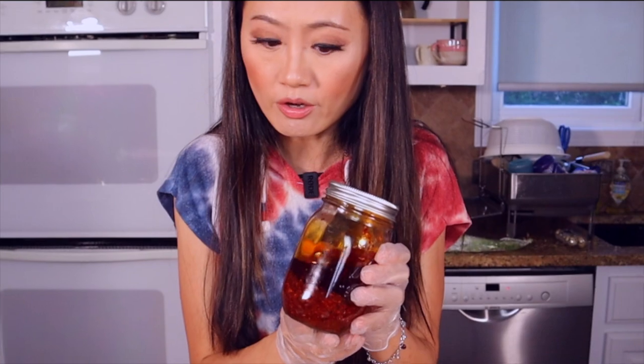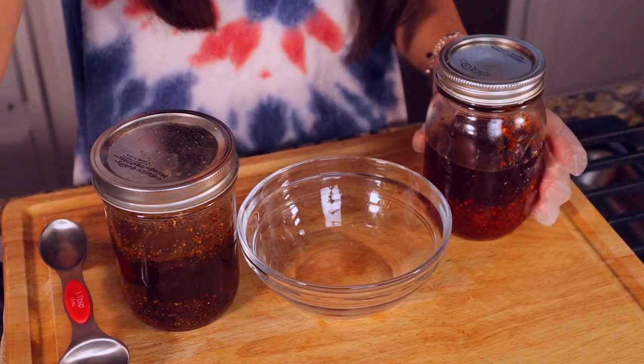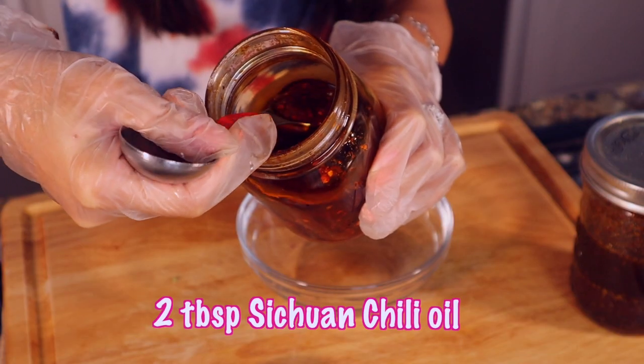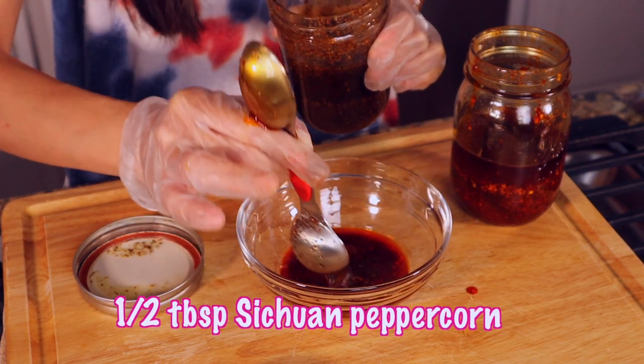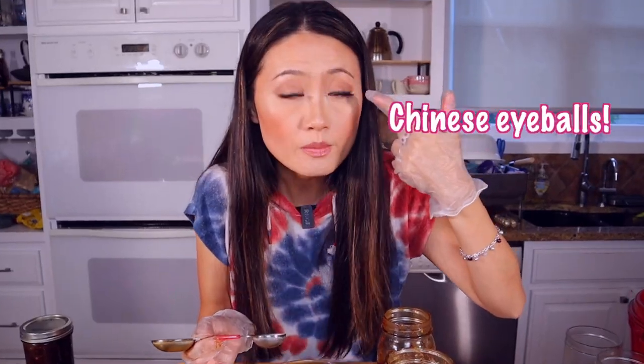The third part of the sauce is the chili oil sauce. We need chili oil — this is my homemade — and homemade Sichuan peppercorn oil. I have a recipe video down below in the description so you can check out how to make these. These are the two jars I keep in my pantry and use almost every day. Scoop out the chili oil along with some chili pepper powder from the bottom — two tablespoons. If you like it really spicy, you can add more. And half tablespoon of Sichuan peppercorn oil. I'm measuring this for you, but for me — cooking for over 30 years — I never measure, just like my grandma. I use my Chinese eyeballs. You'll practice and you'll be like me!